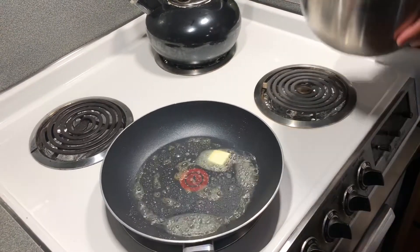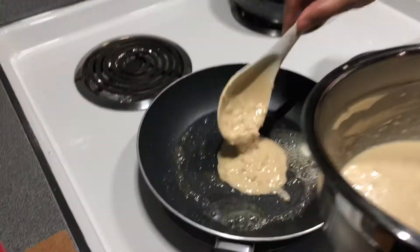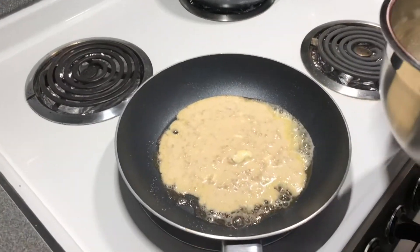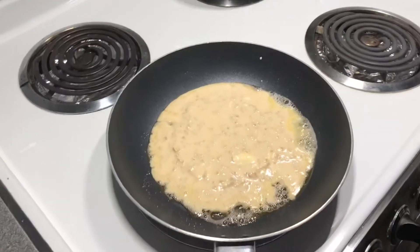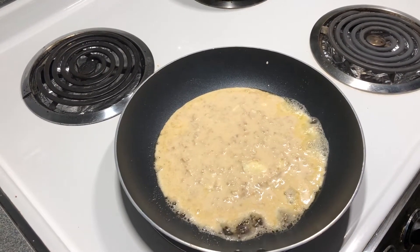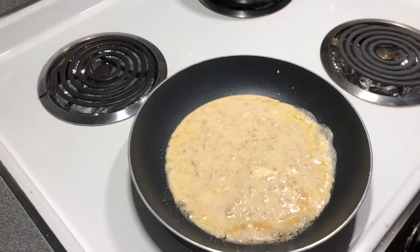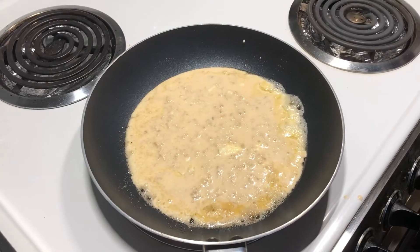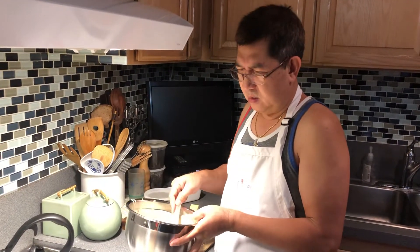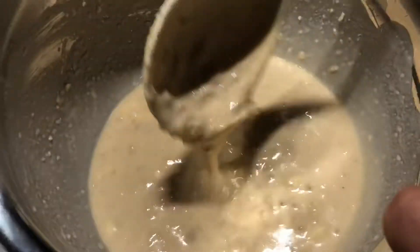Stir it. Let's see what our marinated batter looks like. I also added milk. For the servings, let's count — three, four. That's enough. I added a little milk because it was too thick earlier, so I added just a little. When you marinate it overnight, it gets sticky and thick. I prefer it a little softer when cooked, but when you marinate it overnight, it becomes sticky and thick.